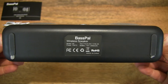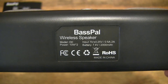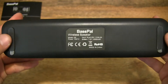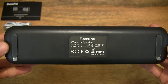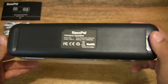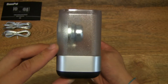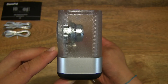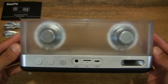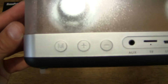On the underside of the speaker, it does have two soft pads with protective stickers still in place. It's nice to see that they are actually protective stickers — many times most companies don't bother with them. It's an interesting touch to see that they really haven't spared any expense when it comes to the packaging of the speaker.